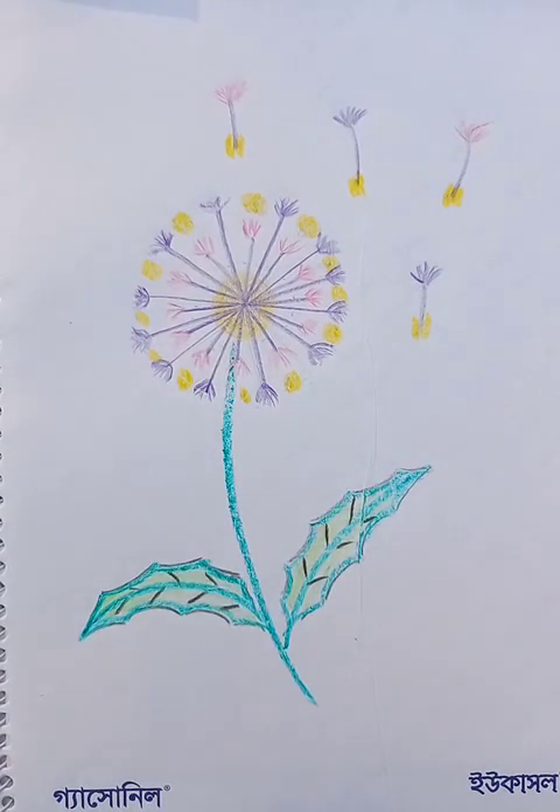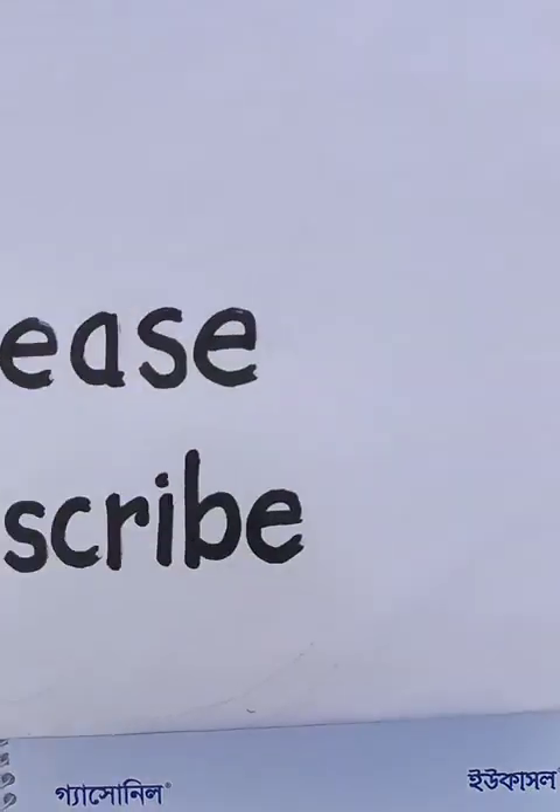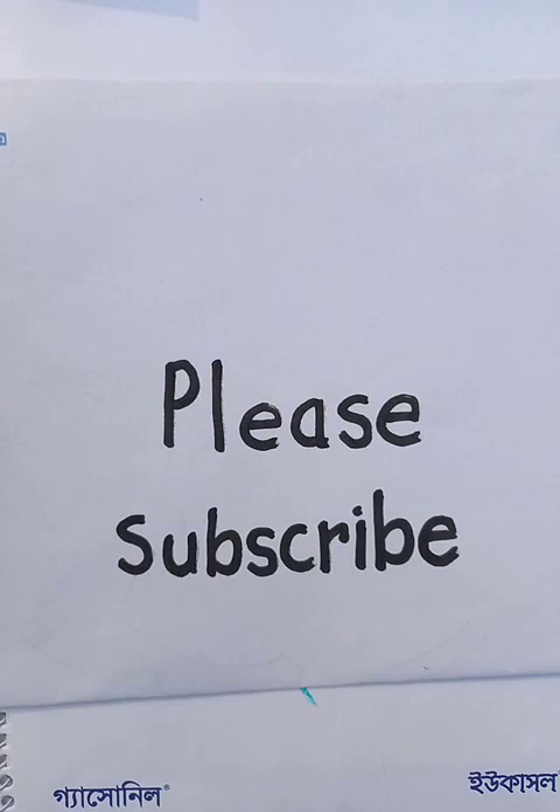This is a drawing of a nice flower. I hope you like the video. Thanks for watching. Please subscribe to the channel if you like it. Have a good day.